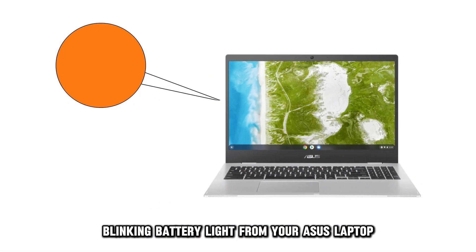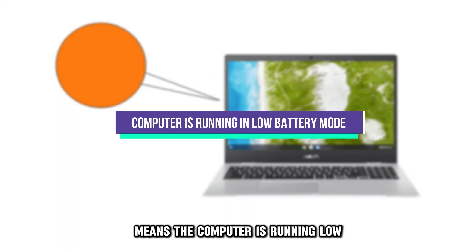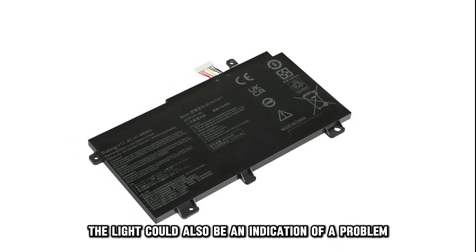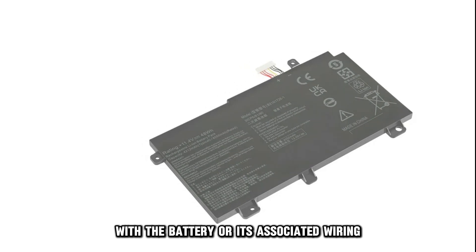The orange blinking battery light from your Asus laptop means the computer is running low in battery mode with a power percentage of less than 10%. The light could also be an indication of a problem with the battery or its associated wiring.